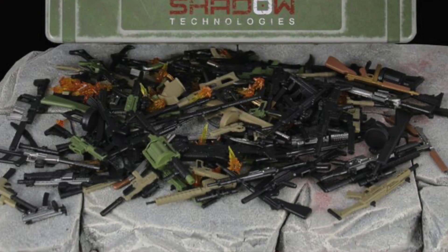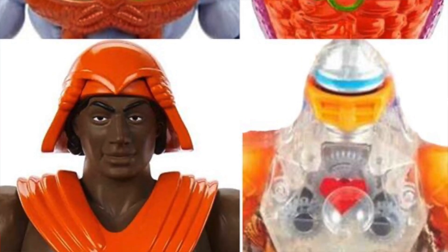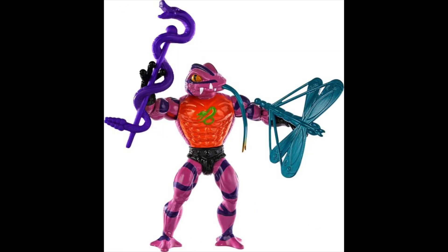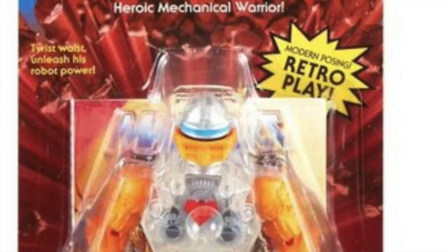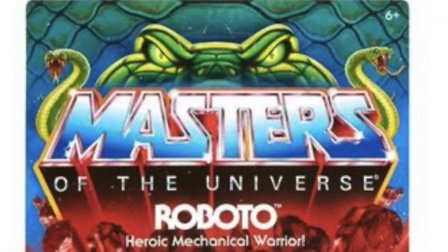For Masters of the Universe fans, we've got the full reveal of Wave 12 for the Origins line. This wave includes the Snake Armor Skeletor figure we first saw on display at New York Comic Con, the Tongue Lasher figure, Hypno — which we had seen some official images for previously — and the final figure in this wave is Roboto, a mini comic version with a little heart in his chest.